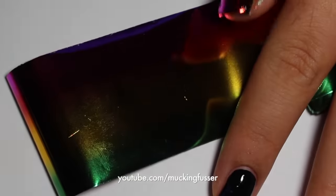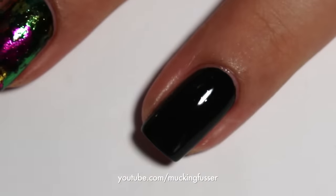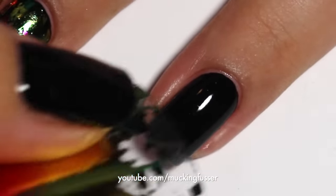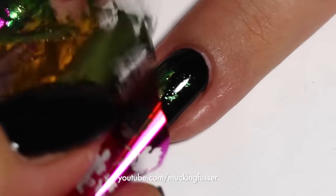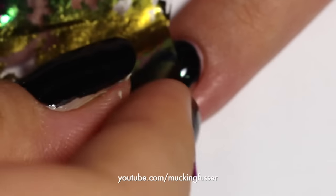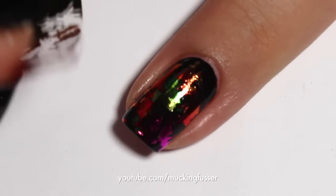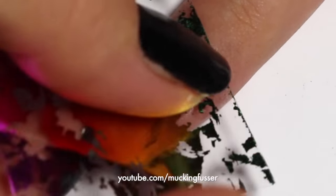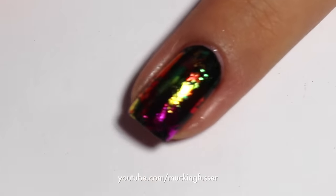Now all you need to do is cut a piece of the foil off and begin pressing it in a random way. I kind of just went with different colors around the nail. As you can see, this is a really simple nail art technique — you can make it look like such a cool metallic, rave-y kind of design. It's just really a cool design.